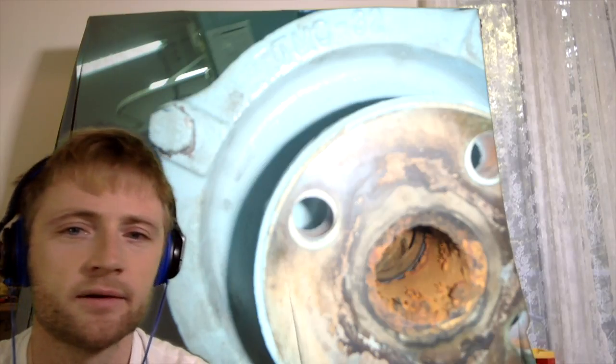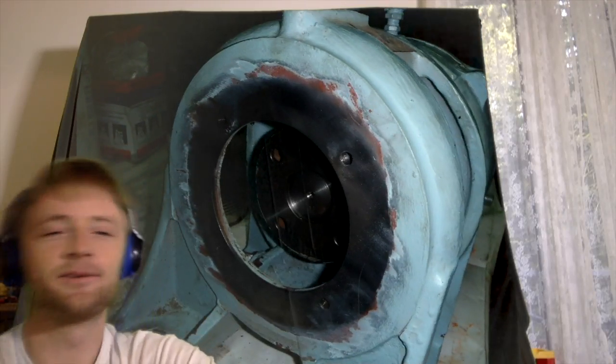Damage can come from dirt, rust, or wrong alignment when the equipment was not properly set. But in this overhauling, as I remember, we didn't have any leakage. We just overhauled it because the PMS said it was time to overhaul, but it was not really necessary and we spent spares which cost hundreds of dollars.